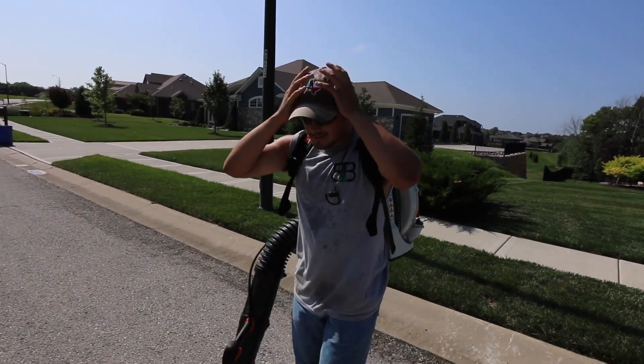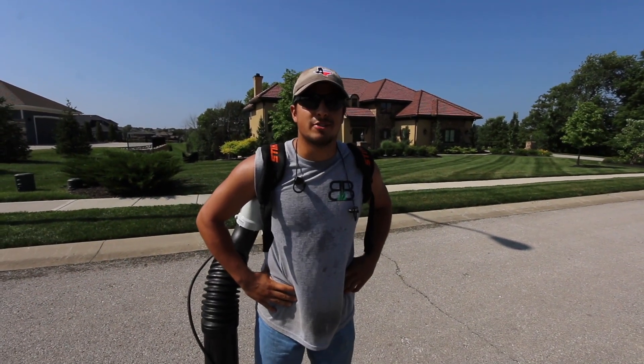All right Travis, what do you think of this blower? Well, it's pretty big — bigger than the other model — but it's definitely more powerful. Makes the job easier.